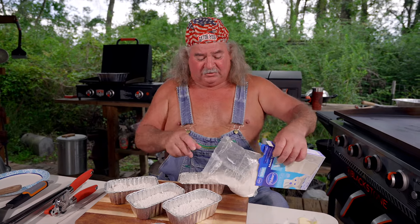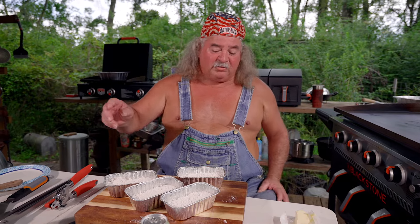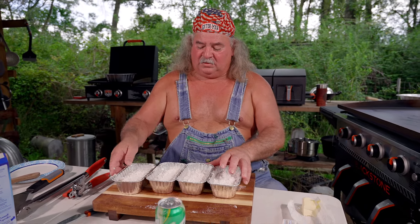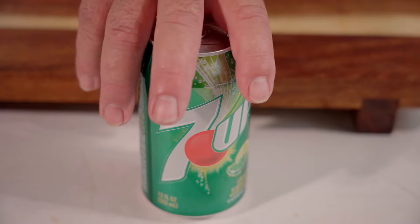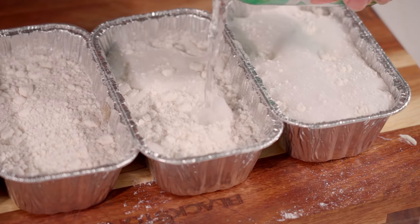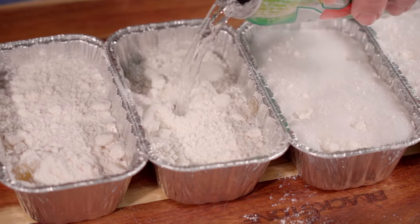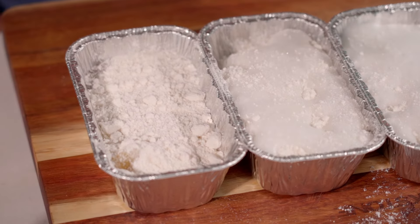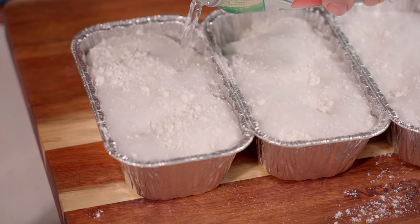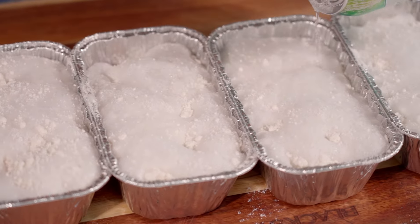All right, y'all, we got this done. We're going to drop this back in here — we're not through yet. Watch this. We got them lined up. Get your 7-Up, and you've got to open it because you cannot pour it unless you open it. Just a little bit like that. The 7-Up does something — I really don't know what 7-Up does, we just tried it that way and it worked. I've only used about half of the 7-Up in this whole thing because I'm going to drink the rest of it.